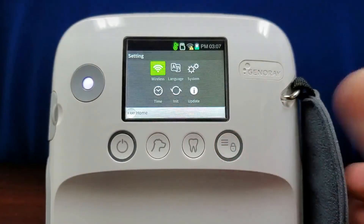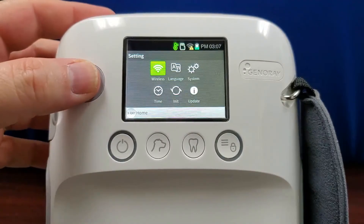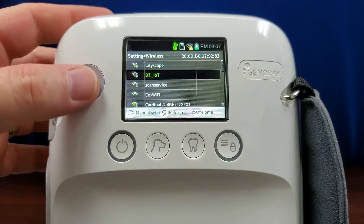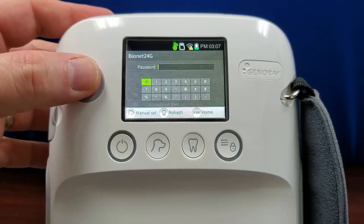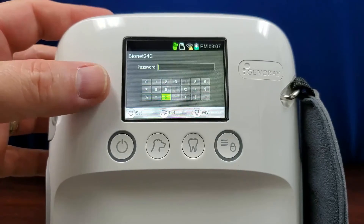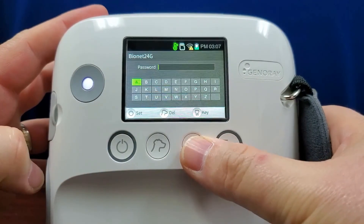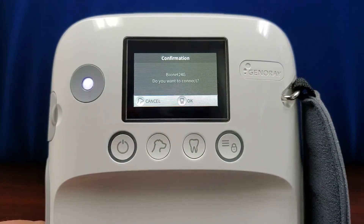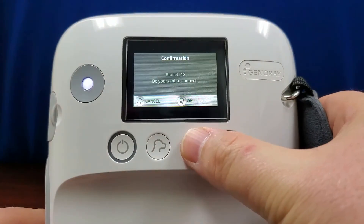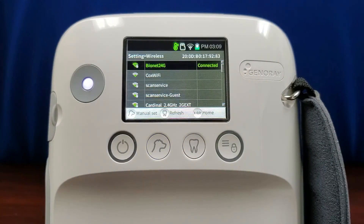Press the menu button to access the unit settings. The first option is the wireless signal. Press in on the trackball and a list of available wireless networks will be displayed. Choose the wireless network you wish to access and input the password by rolling the trackball and pressing in to make a selection. You can cycle through the alphanumeric menus by pressing the position button. Once the password is input, press the power key to continue. A confirmation message will pop up and pressing the position button will confirm the connection. A connected message will appear next to the connected wireless network.